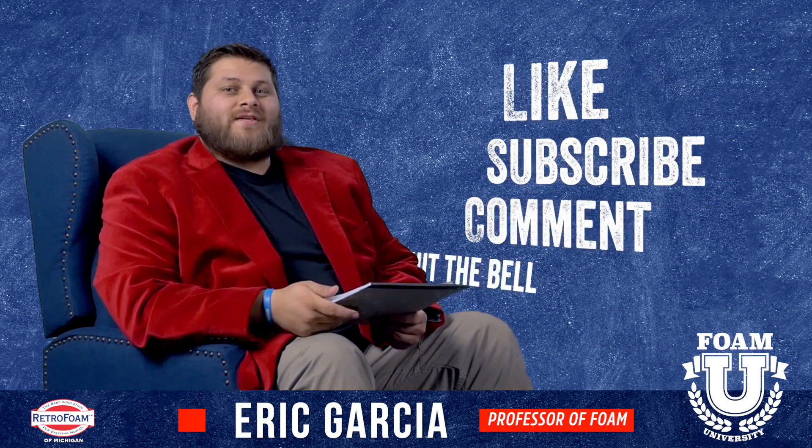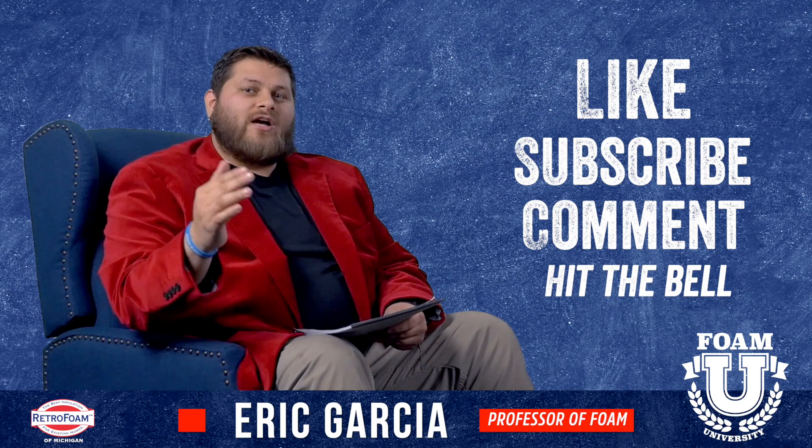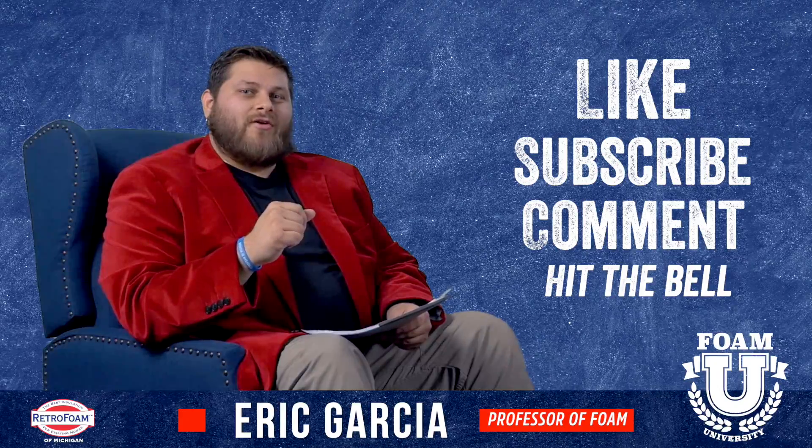Hope you found this information helpful. Be sure to subscribe to our channel, like this video, drop us a comment and tell us about some symptoms you're having with your walls, and be sure to hit the bell so you get all the notifications.